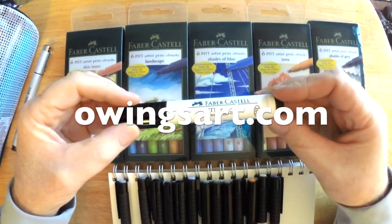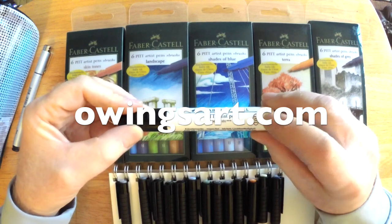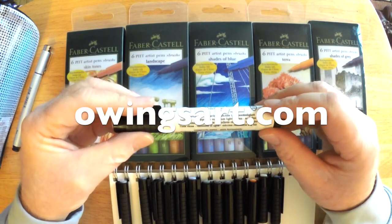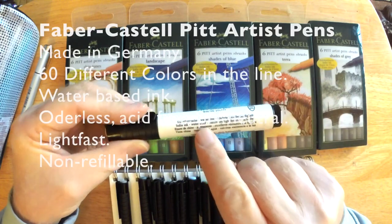Hi there, this is Marty from OwingsArt.com — that's O-W-I-E-G-S-A-R-T.com. Thanks for stopping by today as we take a look at these Faber-Castell Pitt Artist Pens.